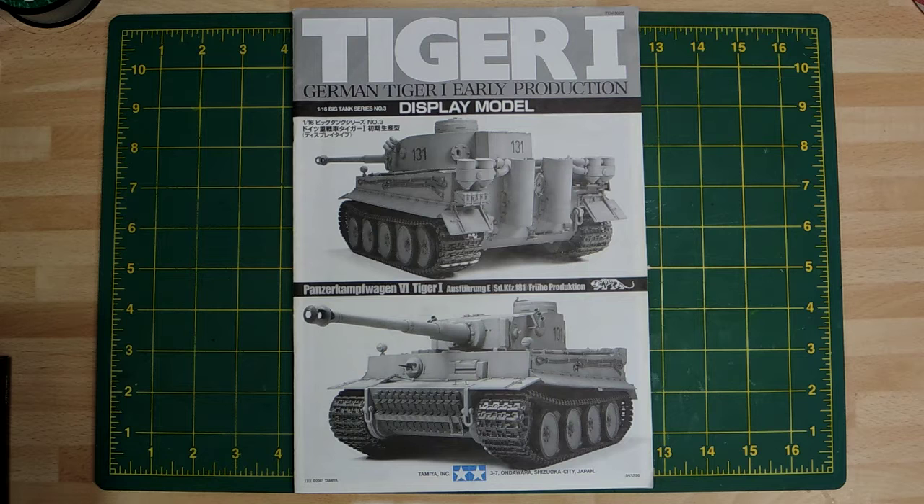Hi, this is Paul from the Tank Model Channel with my up-and-coming build with Switcher in regards to the Tiger 1. He's doing the mid version from Hobby Boss and I'm doing the early version from Tamiya, which is the display model. I'll just go through this and I'm going to start with the instructions, which is what Switcher normally does.